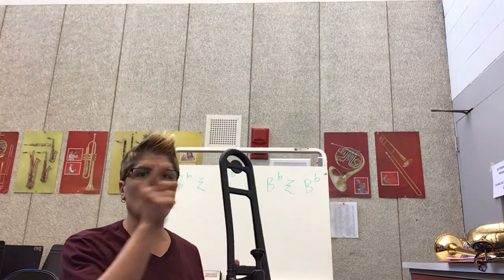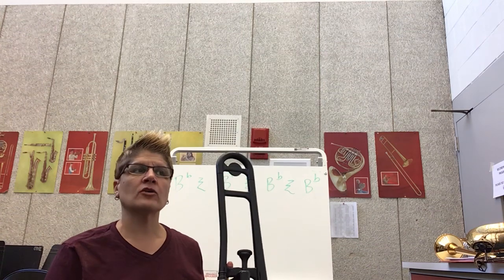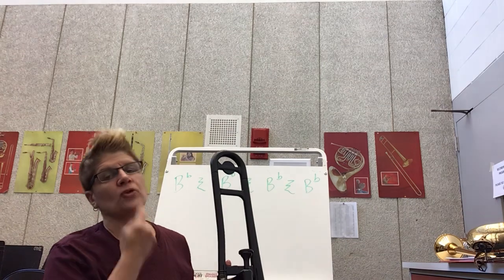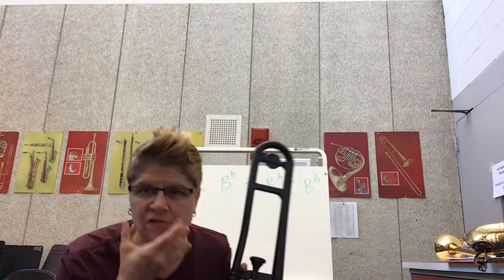Okay, grade four trombones, we are on to tonguing. We did this in class — it's a super important skill when you're playing any of the instruments. We talked about thinking of the letter T. What happens to our teeth? It hits up top in our mouth, right where our tongue hits our teeth.